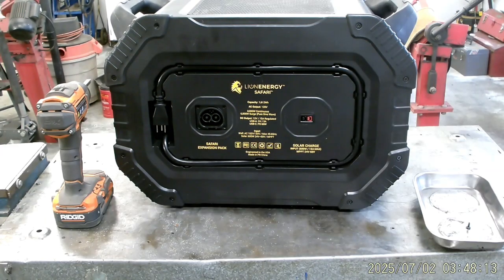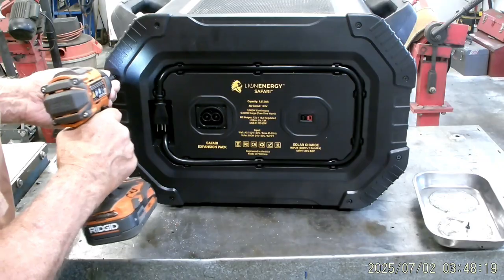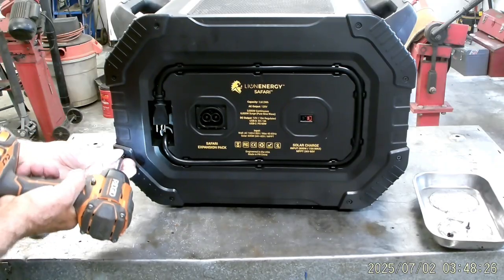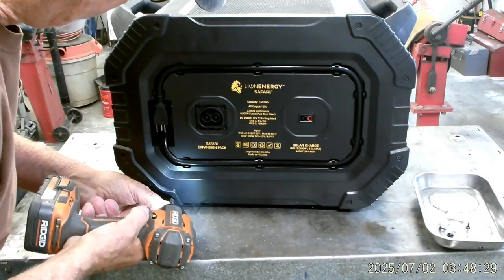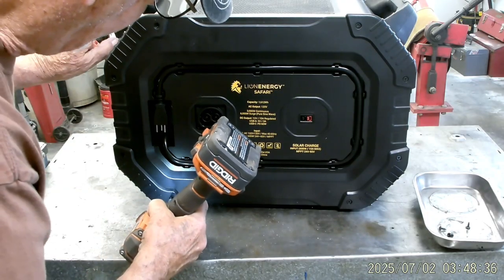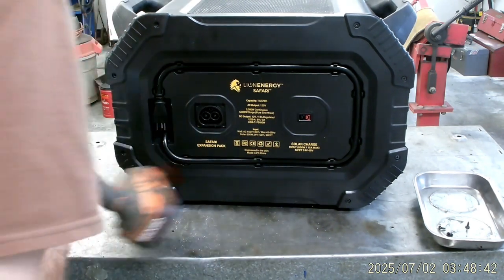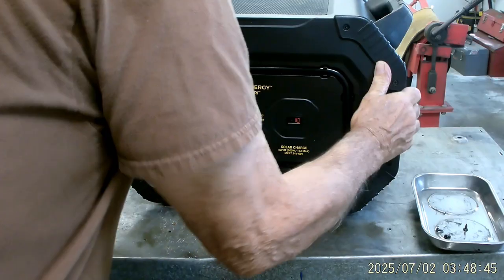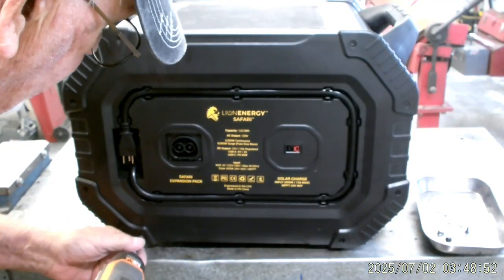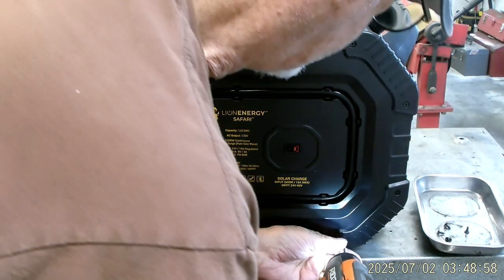I've made a decision to pull the back cover off the solar generator. There are eight bolts — you can see I've pointed to my magnetic tray with one screw already out. Removing the cover gives me access to the batteries and the BMS, which is the battery management system. The BMS keeps batteries from overcharging and makes sure they get recharged every six months. I hadn't done that, so this is partially my fault — I didn't recharge it after six months.